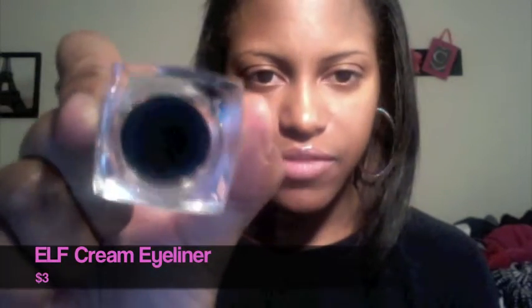Then I got the ELF cream eyeliner, which really is a creamy consistency. I've used it a couple of times with the angle brush — you think you would need a lot, but it just goes on automatically. You put a little on the brush and it goes on really dark. I got it in black, and it was $3 at Target. I feel like this is going to last a while because you don't need much when you use it.